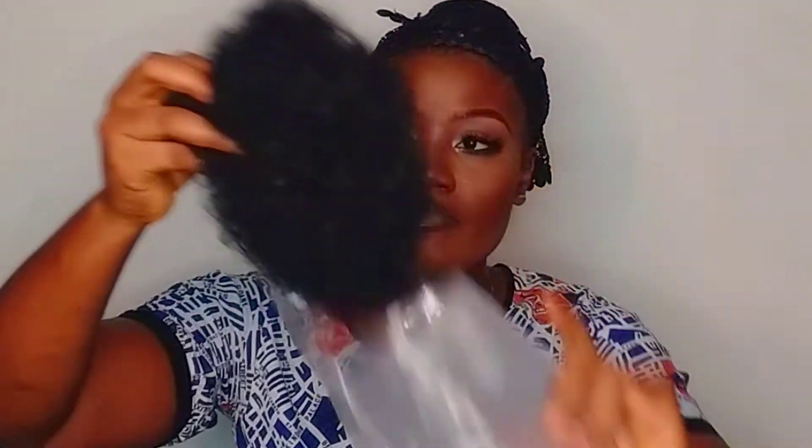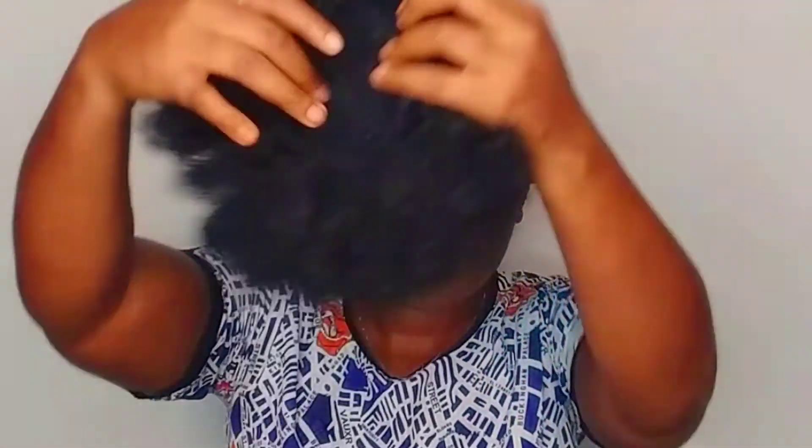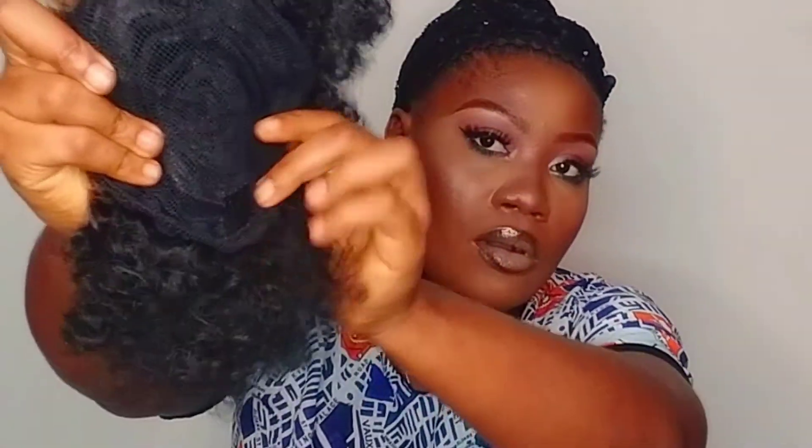Now I'm done with my makeup and I'm going to take off my scarf. I'm using this afro bun I got off Jumia for a thousand seven hundred naira — delivery fee cost four hundred and fifty naira. This afro bun comes with a drawstring, which means you can fit it into different head sizes, and it also has two weft clips.